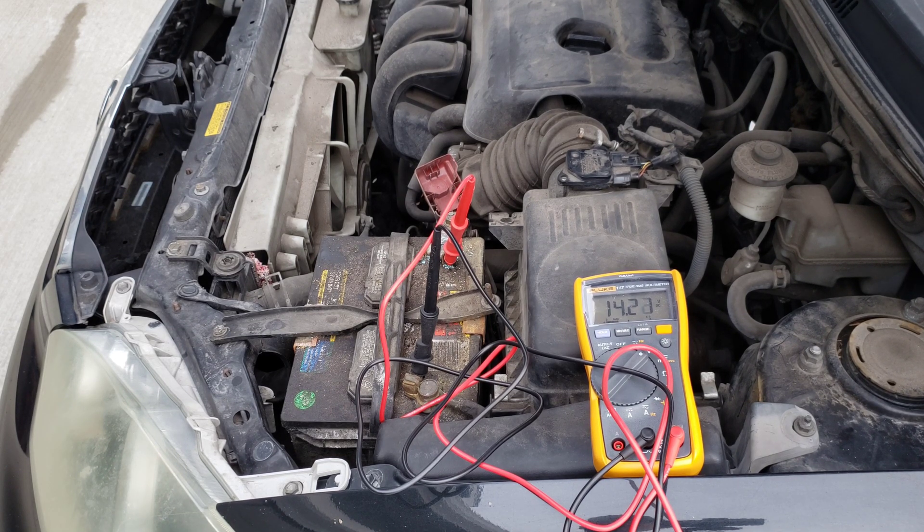The voltage did not drop below 10 volts at startup, which is a good sign that our battery has the cold cranking amps we need. After starting, it jumped up into the expected range — currently reading about 14.21 volts DC while the car is running. That's the alternator feeding power into the battery to keep it charged.